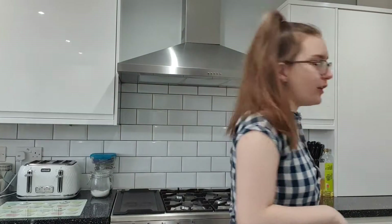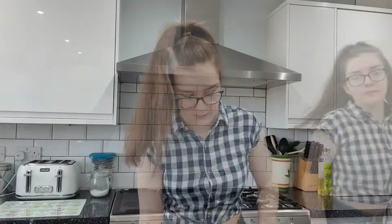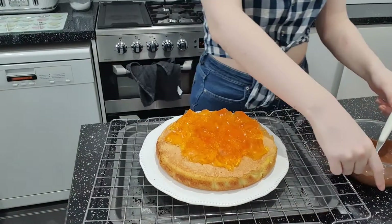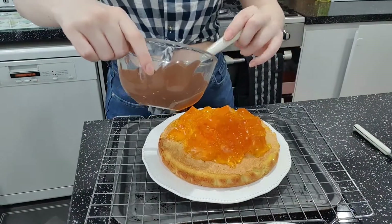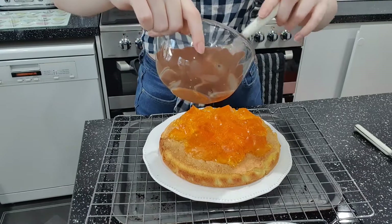The chocolate says it should be done in a minute so we'll see what it looks like. Here's my bowl of chocolate. The bowl beeped — hot bowl. It's already gone wrong so surely it can't get worse. Now I'm just going to try and pour this on — wish me good luck.